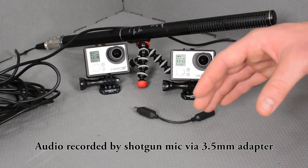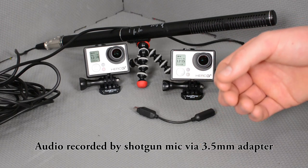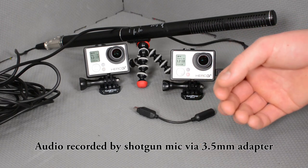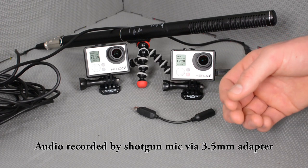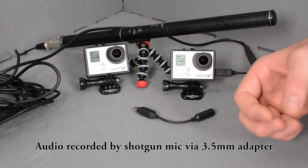If you're trying to take your productions to the next level, audio is key. It's the biggest difference between high-quality video edits and amateur video edits. More often than not, it's audio that makes or breaks a video edit.